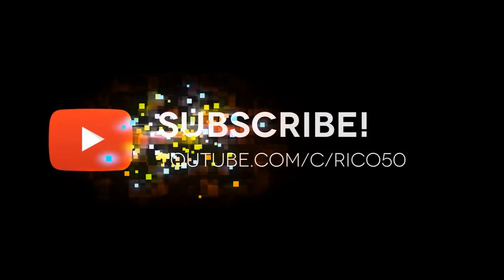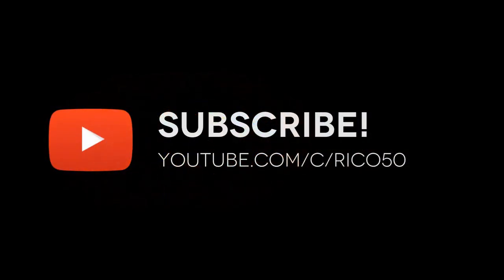Thanks for stopping by — I'm going to eat this and we'll see you later. Bye now.